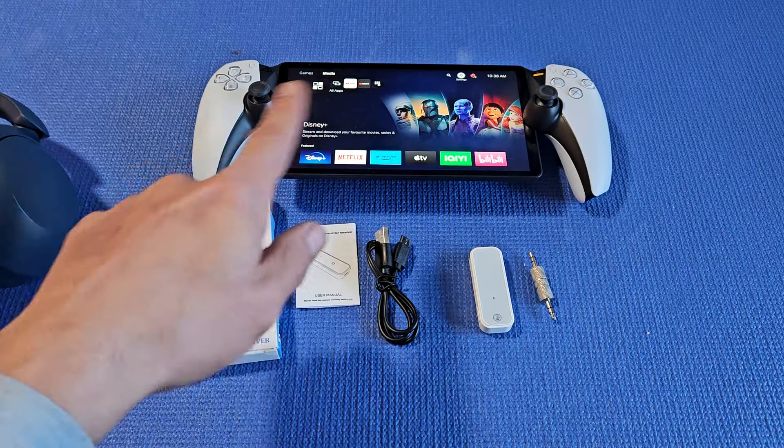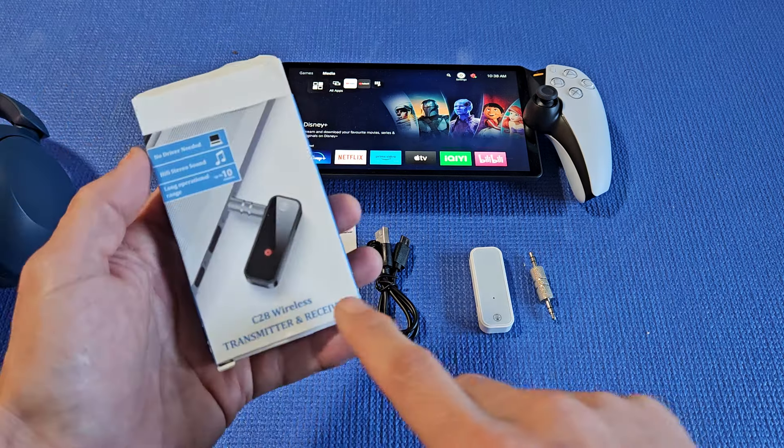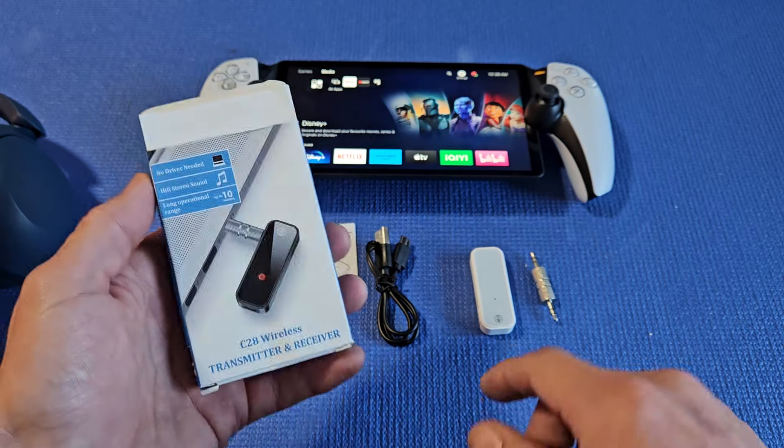In order for us to connect via Bluetooth, we need some kind of Bluetooth adapter. I got this one here — it's a C28 wireless transmitter and receiver. I got this off of Amazon.